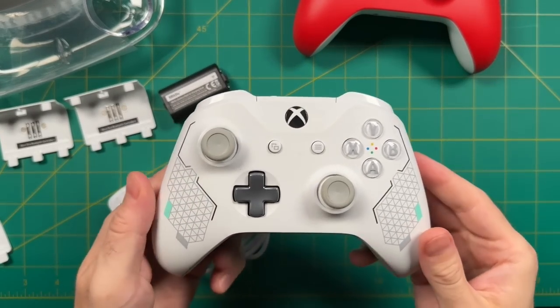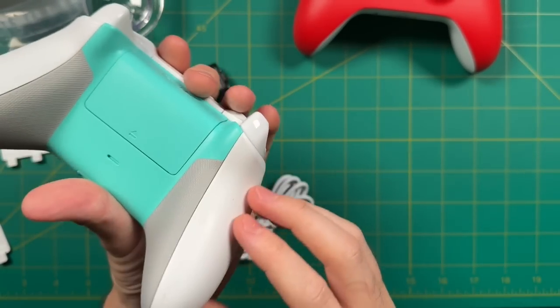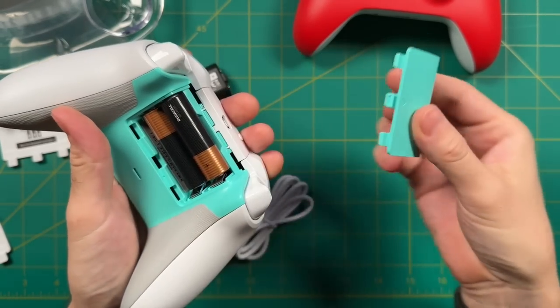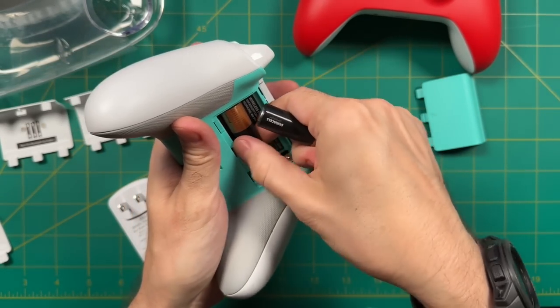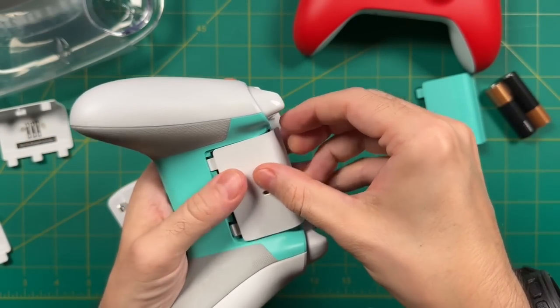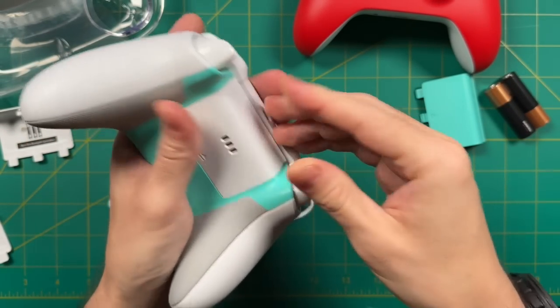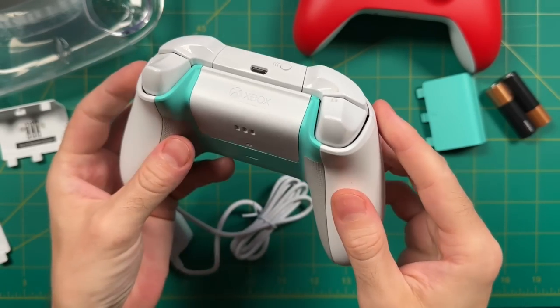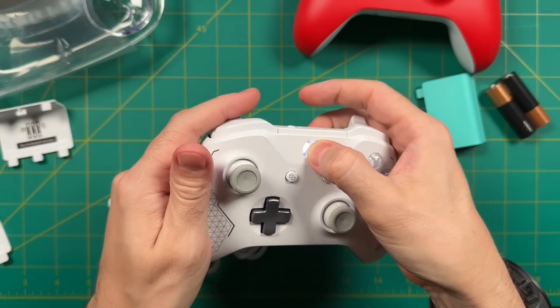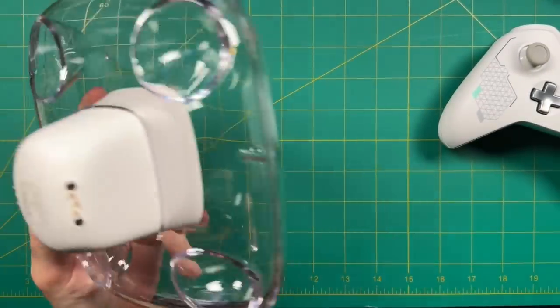Next is my old Xbox One Bluetooth controller, which I picked up around 2018–2019 and used a lot to stream games to my iPad. Installation is exactly the same — add the battery pack and make sure you add the correct cover. I'm replacing a blue cover with a white one, but it actually looks pretty good since the controller is mostly white already. This one works fine and powers up as well.